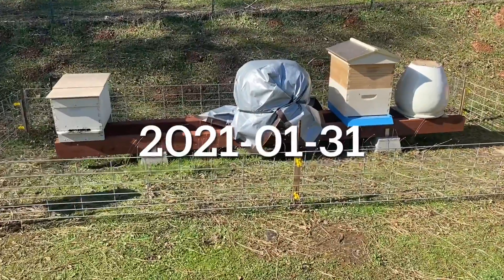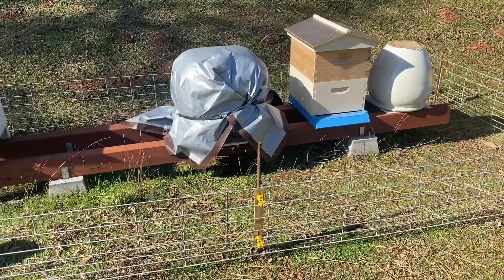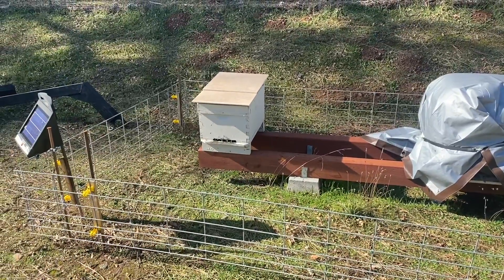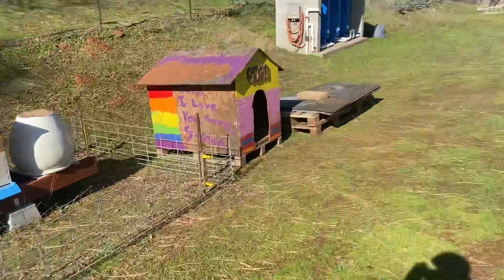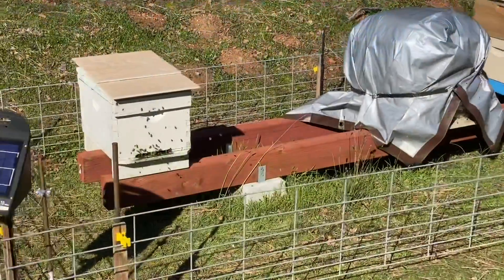January 31st, which is the beginning of February. Look at this beauty — these guys are all in a frenzy. First day of nice weather after the rains. They survived the winter. Same with the ones on the container. Beautiful. Three hives alive.